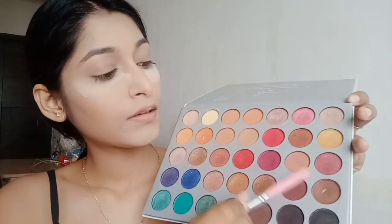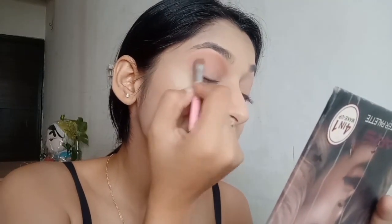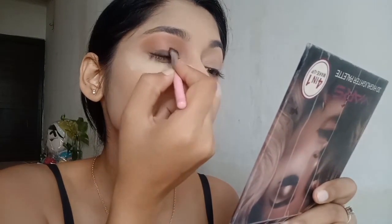I'm going to take the brown shade first and apply it on my eyelids. Make sure that you blend it properly, and then we'll move on to the black shade.